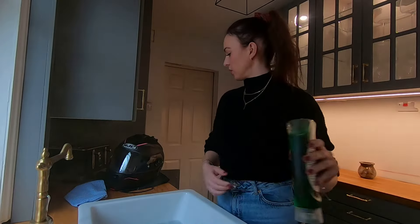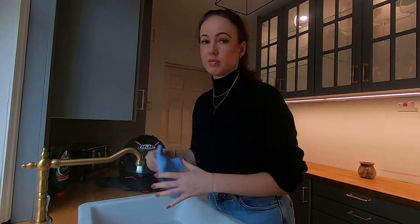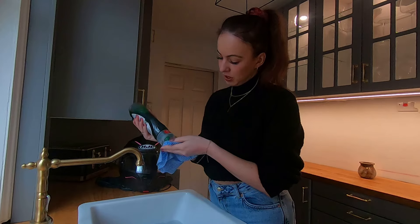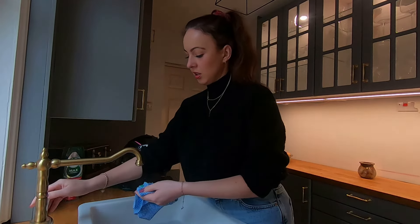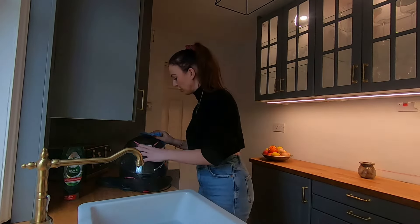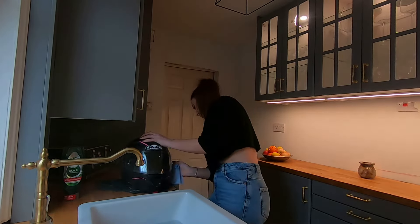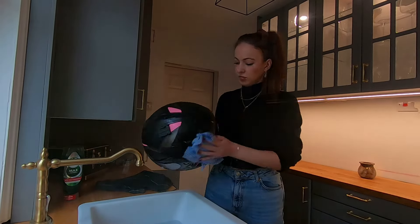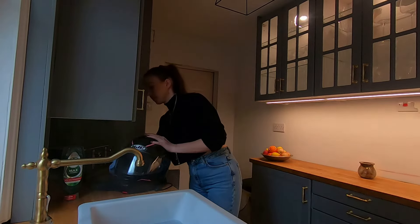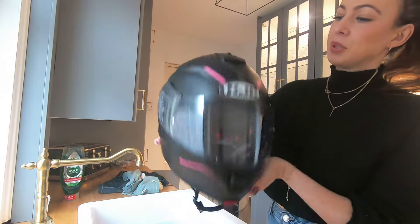Okay, so while that's soaking I'm going to clean the actual helmet. Again, I don't know if I'm doing this right but it works for me. I'm just going to get a tiny bit of fairy liquid. And there we go — we have a nice shiny bug-free helmet.